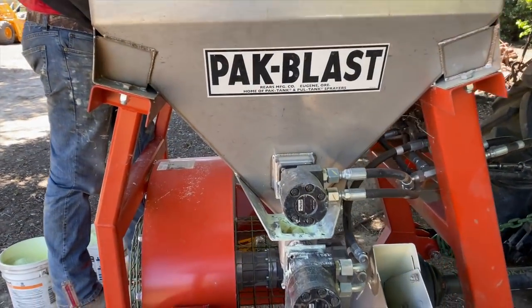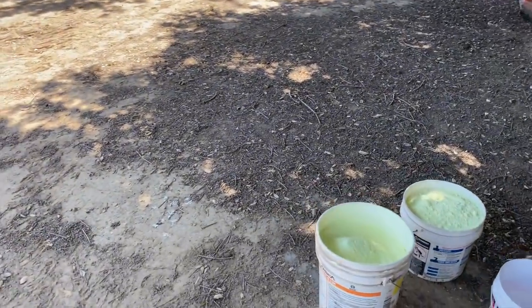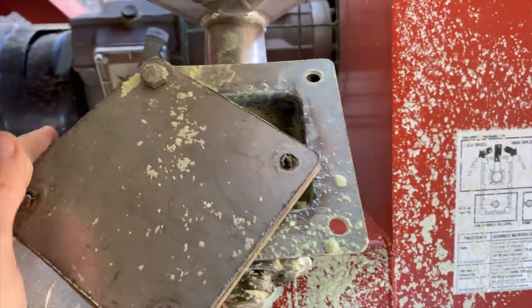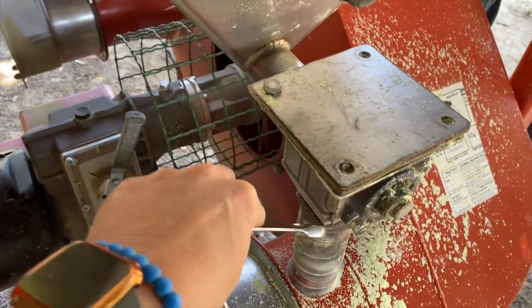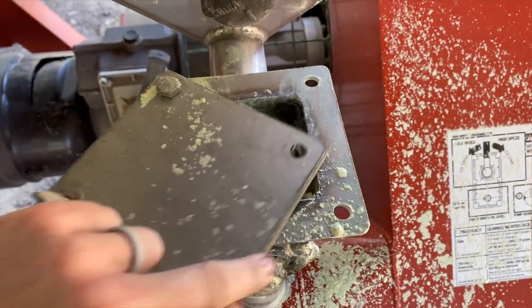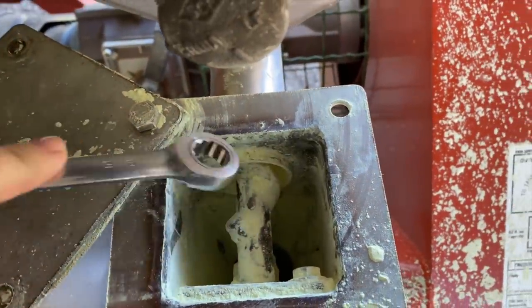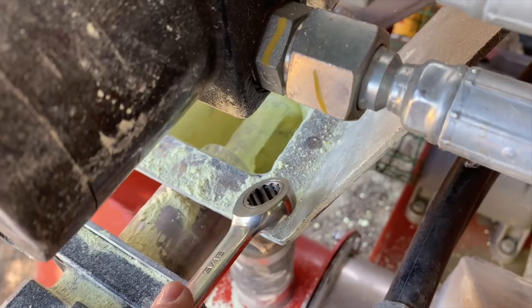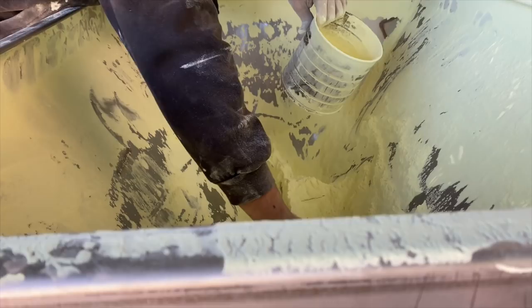John didn't break the duster — it got clogged though. These covers are normally closed, and the dust has an auger that goes through and out the blowers. We opened it up and it was solid as a brick inside. We chipped away at it — this side is a little harder because there's a motor in the way — and we had no luck, so now John is scooping out the dust.